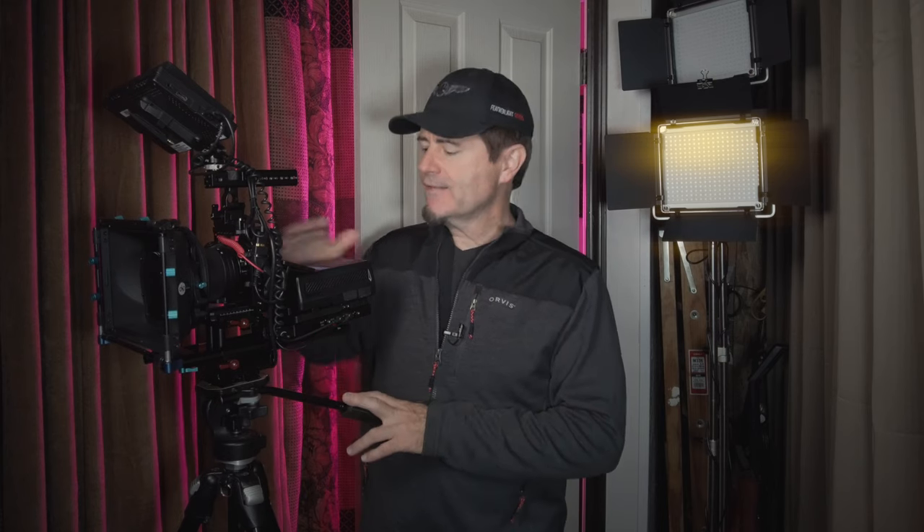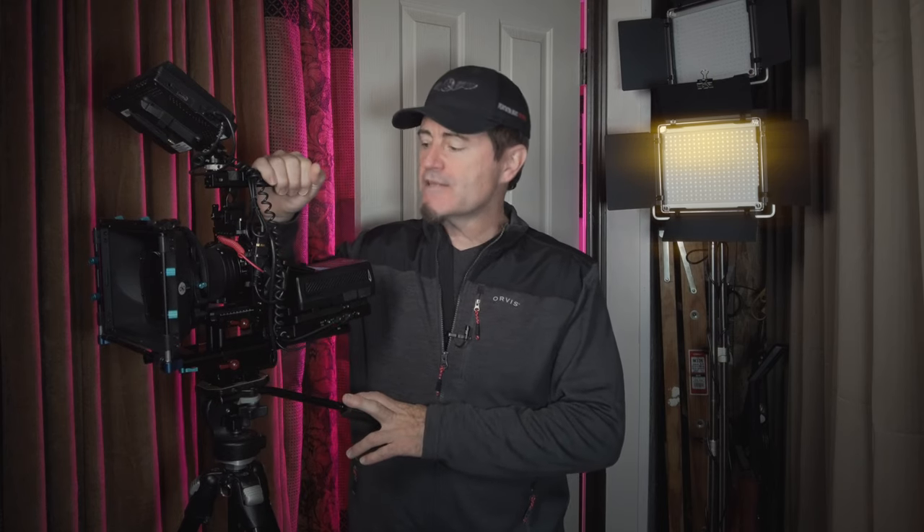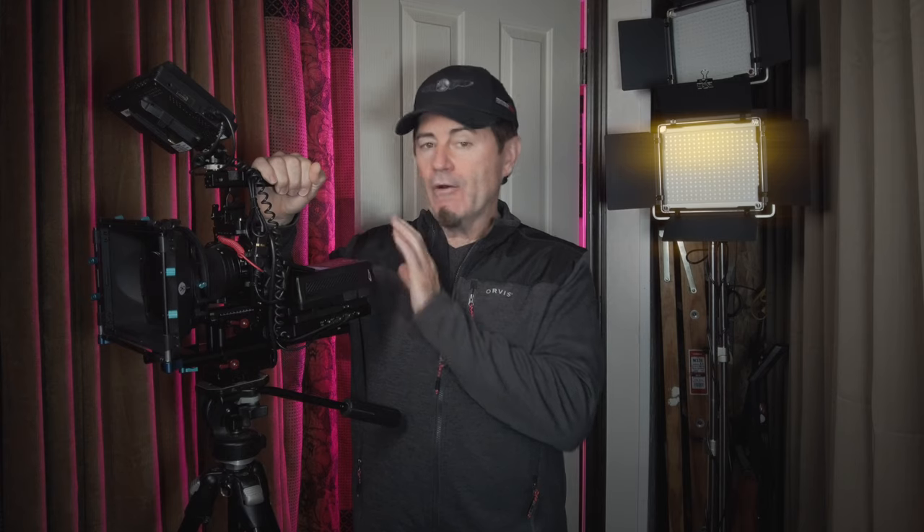Hi guys, it's Steve from Featherlight Studio and today we're talking about building a Nikon cinema rig that can run the camera and all the accessories all day long if necessary. Let's check it out.